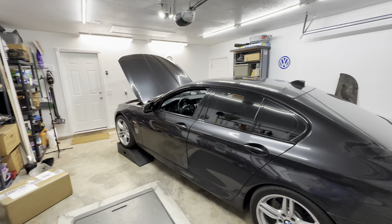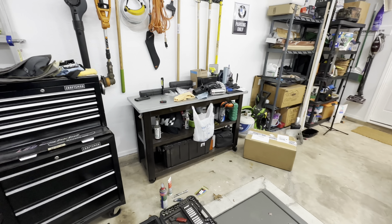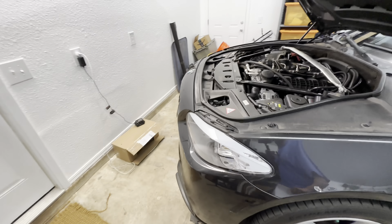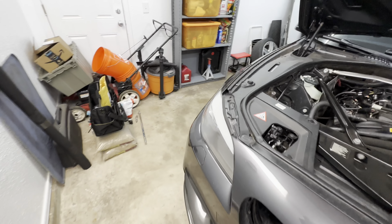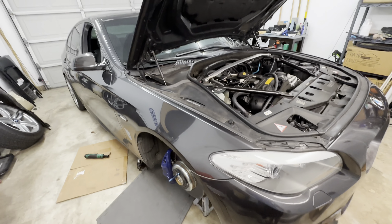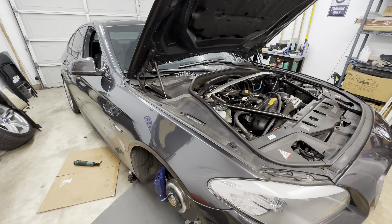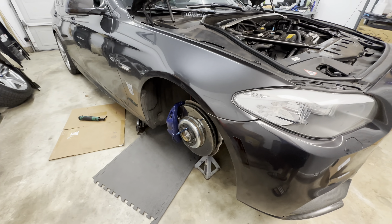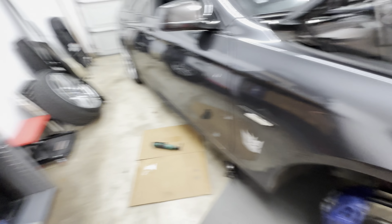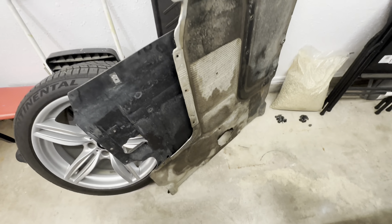I ended up having to move some of my stuff around. I moved my workbench and toolbox over to this side so I can get this car in here angled, because I needed space not only in the front but also on the passenger side. So far, I've jacked up the car, removed this wheel here, and removed the two big panels — the belly pan and also the one that goes down the length of the middle of the car.